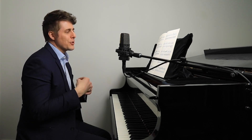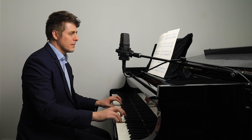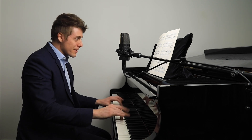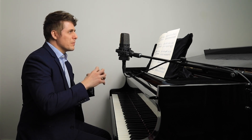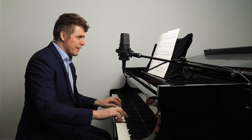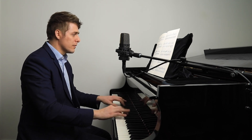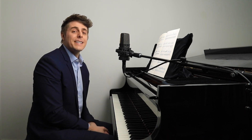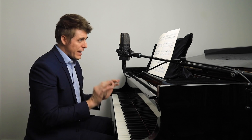Then just go back to the old trusty finger staccato — that helps keep textures light, which is really critical in Mozart. You don't want that heavy, thick texture. Hopefully that gives you some ideas for lining up the hands perfectly in fast textures especially, but this can be applied at any level: listening carefully, doing rhythms, visualizing those hammers hitting the strings at the exact same time. That can really take your playing to a new level.